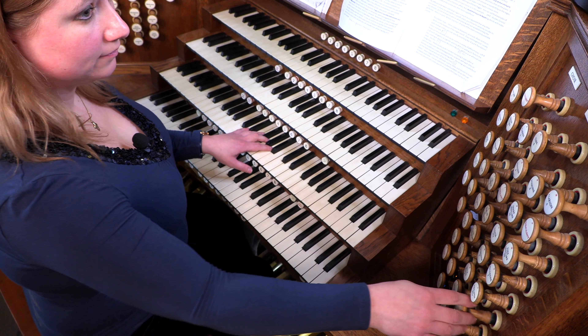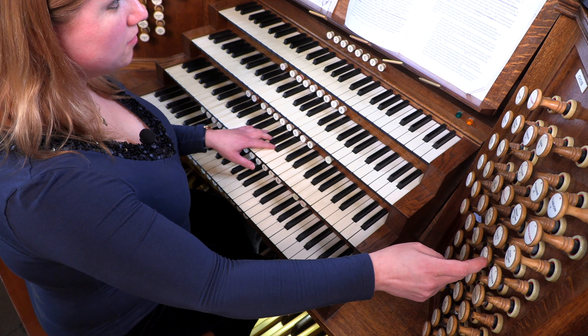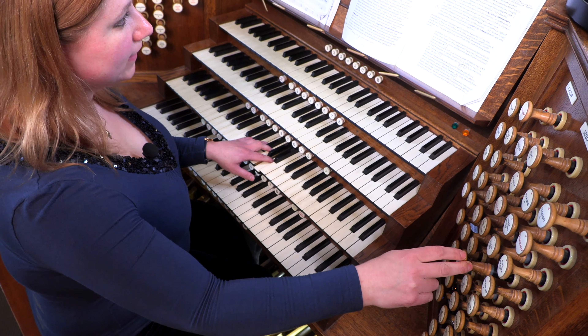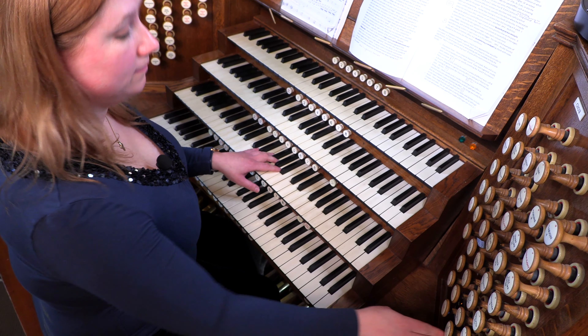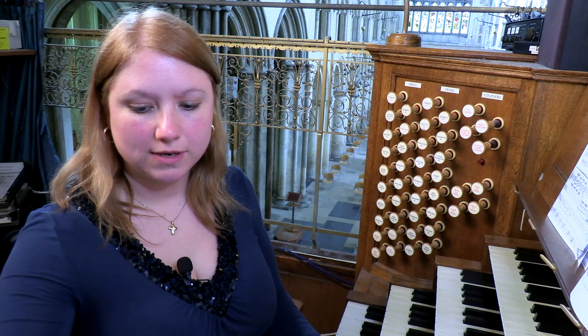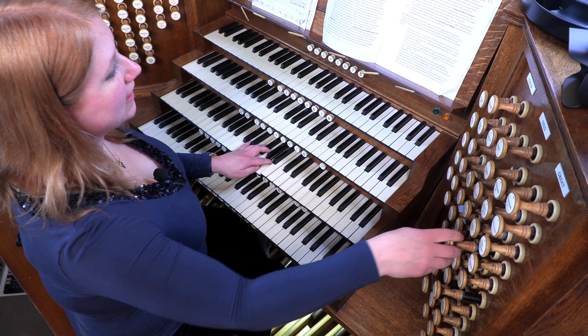Four foot stops will sound an octave higher. Two foot stops will sound two octaves higher. Sixteen foot stops will sound an octave lower, and so on. The stops can be built into a chorus — you can have eight foot, four foot on top, and two foot on top of that.